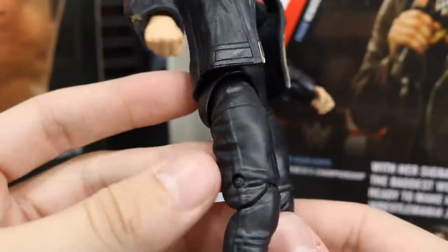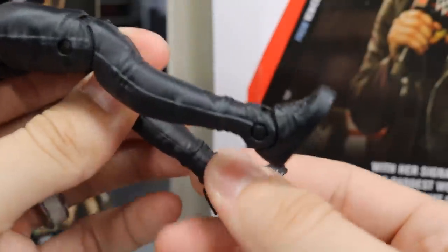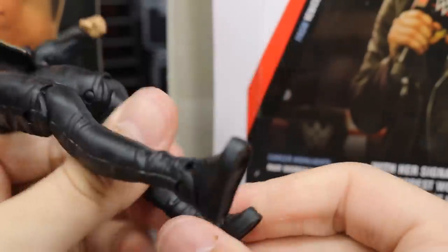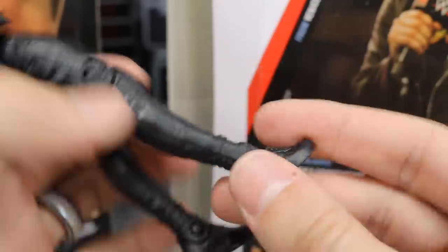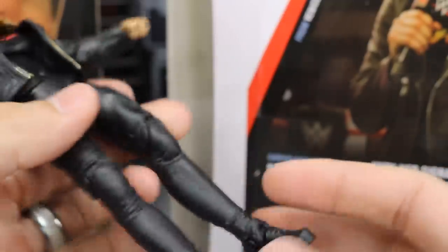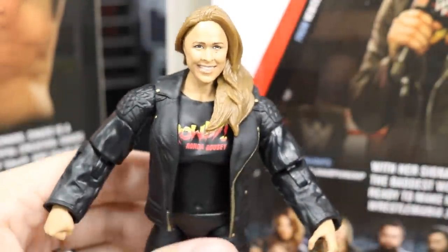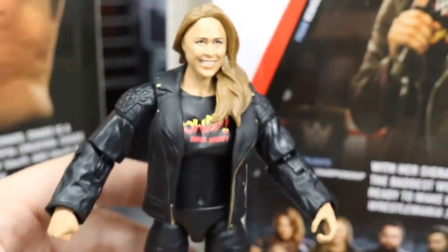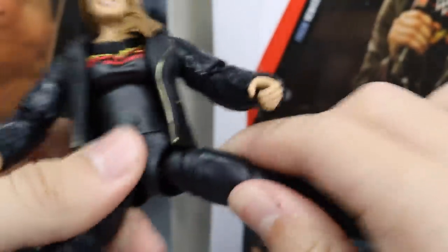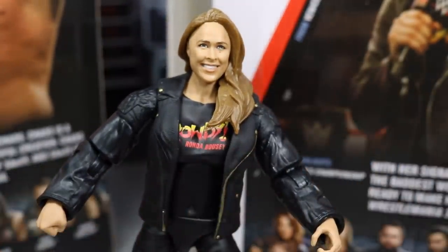Going down into the legs, you've got solid black legs — just her regular jeans or whatever you want to call these. This is where the figure is kind of disappointing and it really hurts it in my opinion. She has no ankle rotation. This is an elite figure and you don't have any ankle rotation — just single jointed at the ankle, there's no ankle pivot, and when you turn the foot the whole leg turns. I think that is a big disappointment. Her feet really make it hard for her to stand. They're kind of loose, so that's kind of disappointing. She does get good leg articulation though, so she can roundhouse kick somebody in the face.